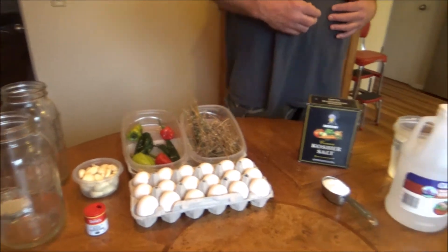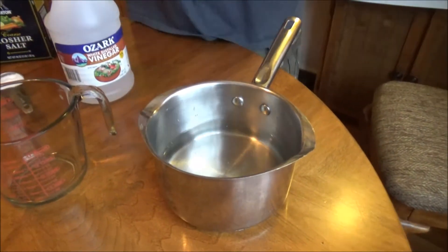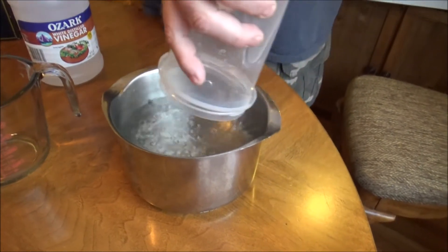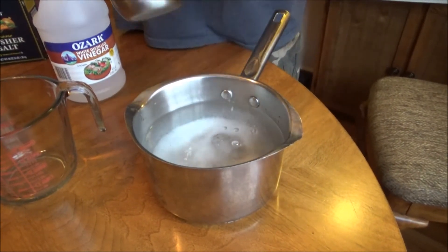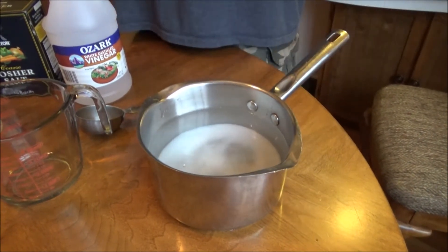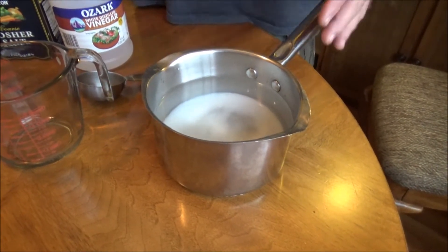Now I'm going to show you how to do the brine. It's so simple, it really is. Three and a half cups of water, three cups of white vinegar, and a third of a cup of salt. Again, I'm using kosher salt — you can use whatever. All I'm going to have to do is bring it to a boil, and then I'm going to let it cool for about a half hour so it doesn't crack my jars.